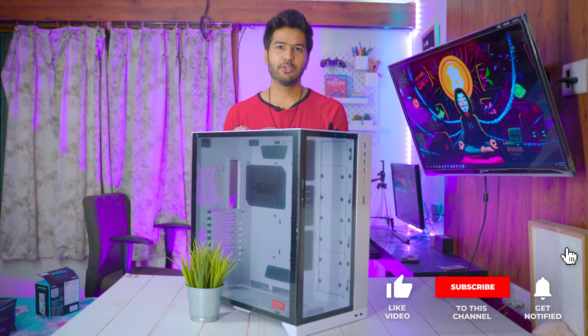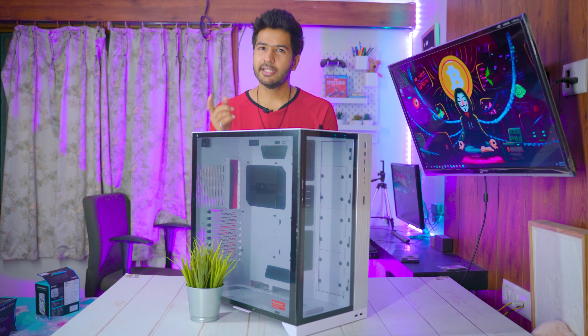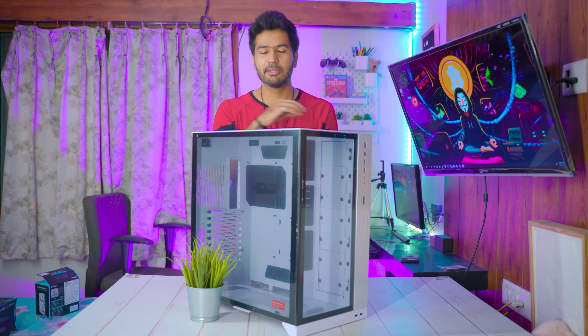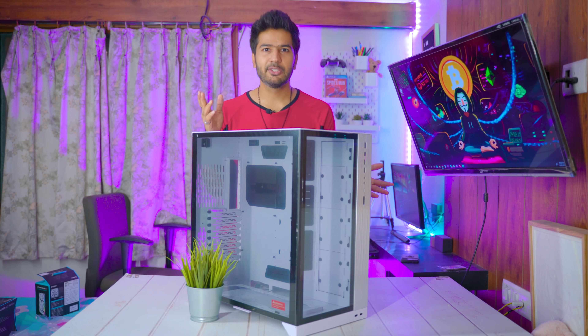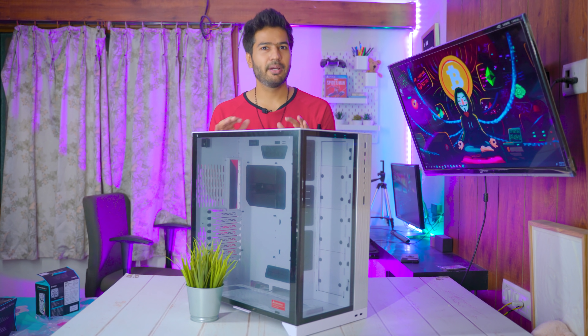Hello guys, welcome back to my YouTube channel Solar Miner. In this video we are continuing our Chia mining rig build. This video is the second part of this Chia mining rig build — the first part I will link here on the i-button. In this video we will assemble all the parts and start this rig.